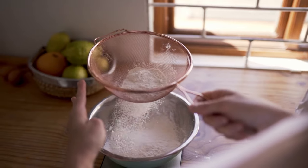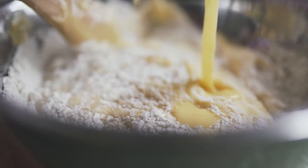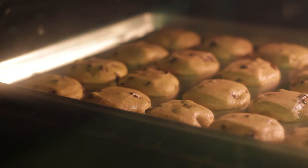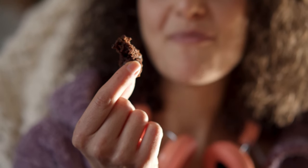And for all the bakers out there, our agave syrup can be swapped out for regular sweeteners in all of your favorite recipes. So think brownies, cookies, even homemade granola bars.